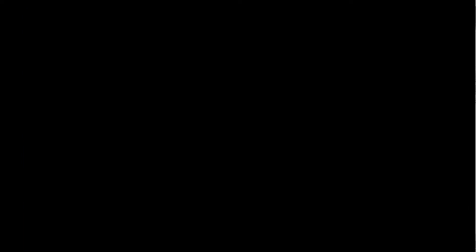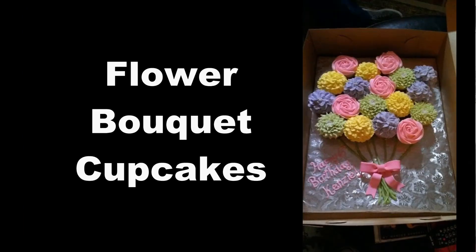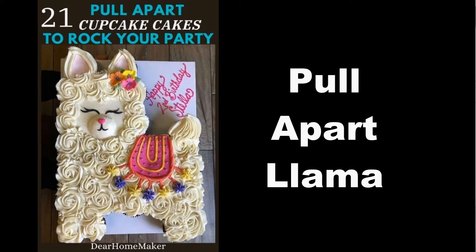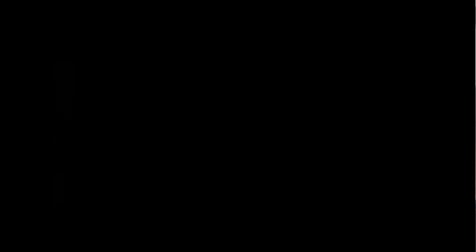I have a link to our Pinterest down below that'll also have those pinned, so check it out. You can do so much with them. With cakes, you'd have to spend time cutting them out if you're going to make a special shape, but with cupcakes you can move them around and do some really, really unique decorating.